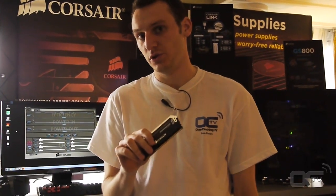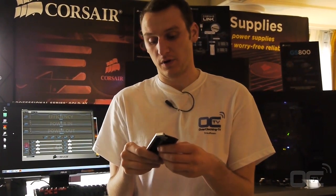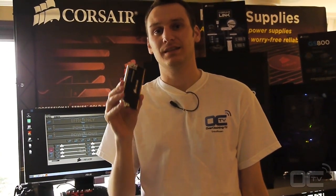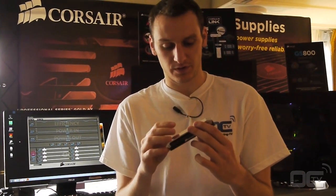This one is a 2666. It should be available starting from mid-June or early July in shops and on the Corsair website. They also have a 2800, and the 3000 one will be available on the Corsair website as well.